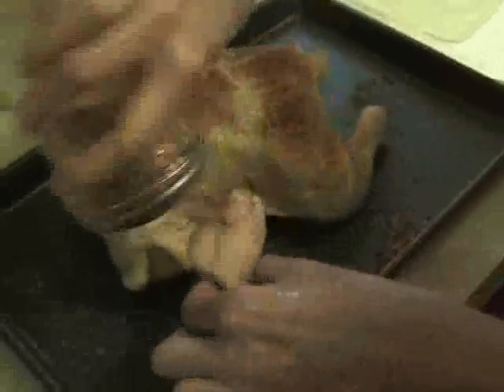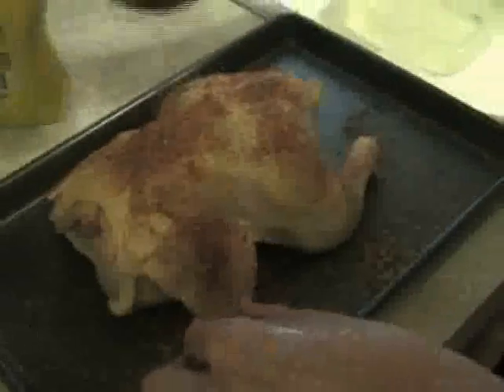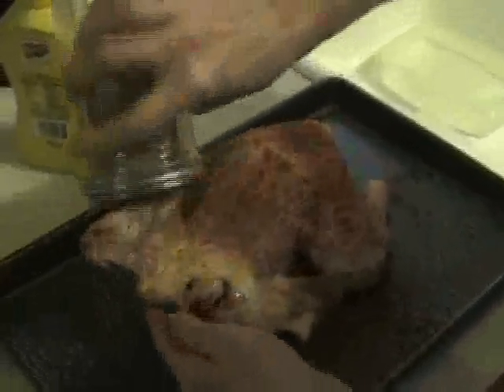We've got a three-pound chicken. Susie smeared it with French's mustard and now she's lining the rub all over it, front and back, and we're going to pat the rub in so it sticks.